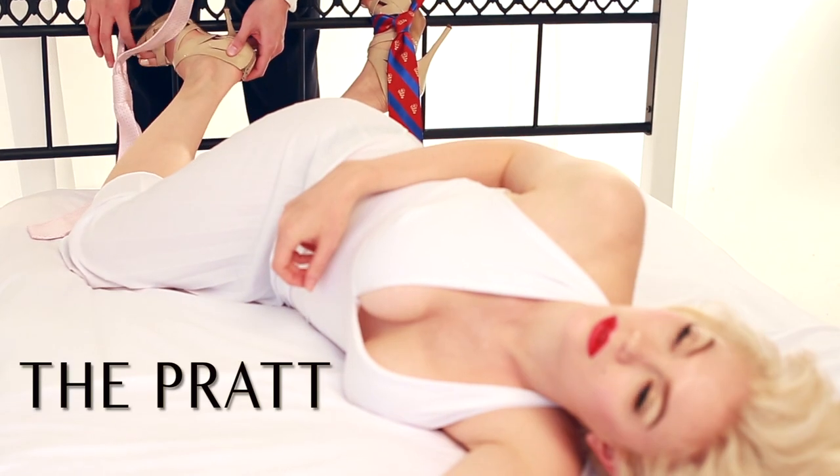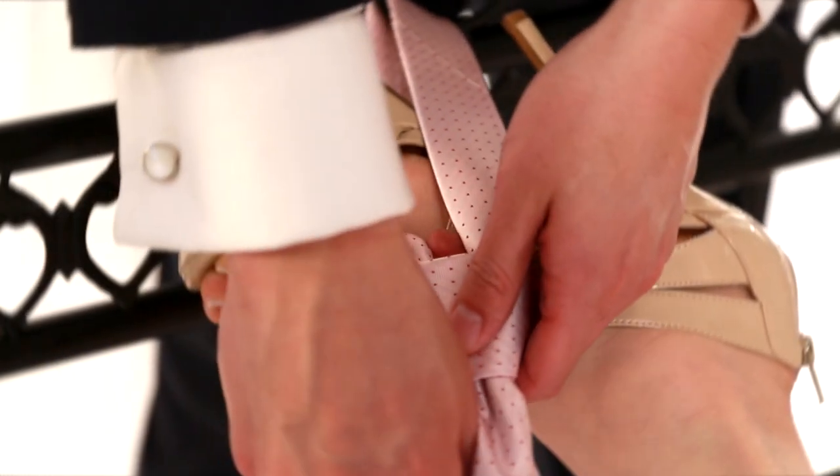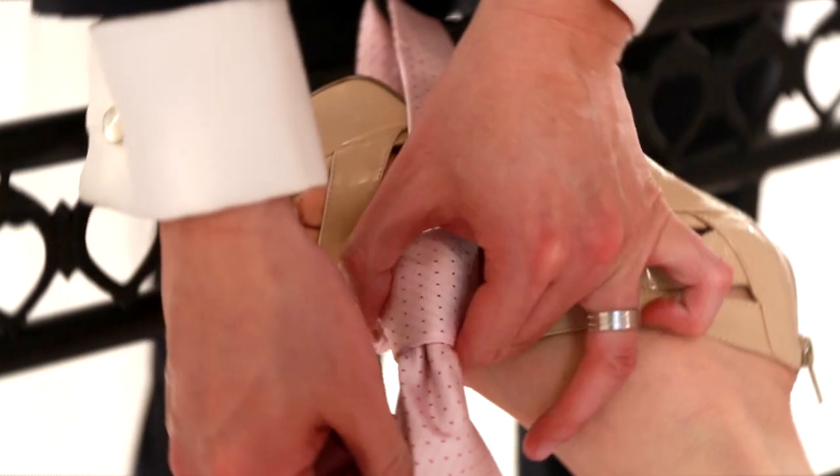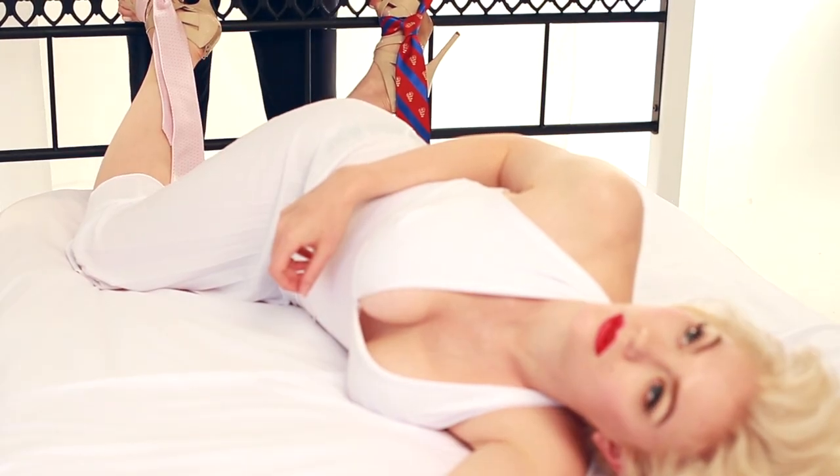The Pratt knot is well rounded, dependable, and symmetrical — it's the universal knot. Don't forget to tighten and dimple up. Now you can tie the perfect knot.